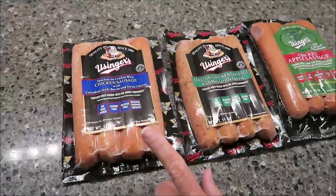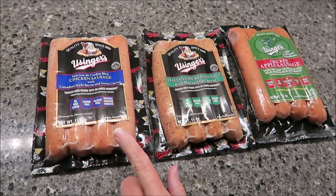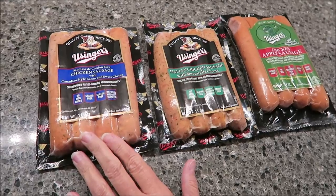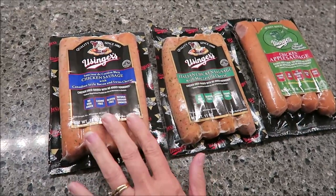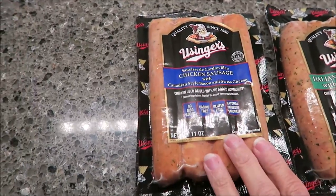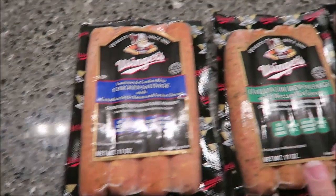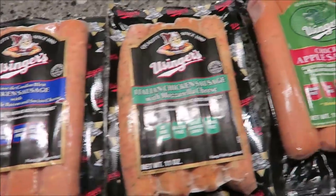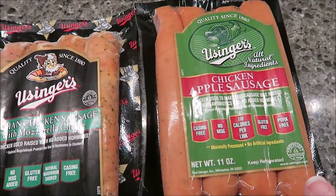Today Kevin and I are going to be trying some U-singers — these are sausages. They were sent to us from Michael. Thank you very much, Michael. We have the chicken sausage with Canadian style bacon and Swiss cheese, the Italian chicken sausage with mozzarella cheese, and the chicken apple sausage.